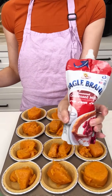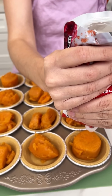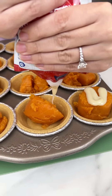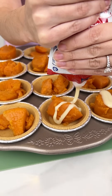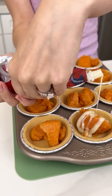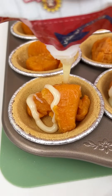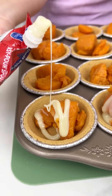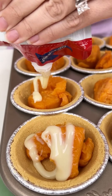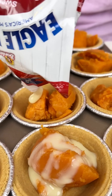Now we're going to come in with some sweetened condensed milk and just do a nice little squeeze on top of our sweet potatoes. Oh yeah, this is going to be good! If you don't want yours too sweet you can skip the sweetened condensed milk, but I love when my sweet potato casserole is nice and sweet. It was always my favorite side dish during Thanksgiving. It's just so delicious — look at that milk!